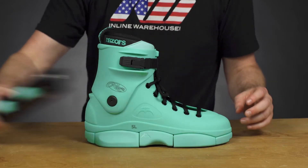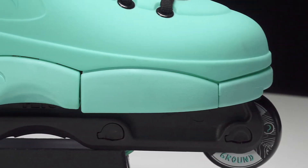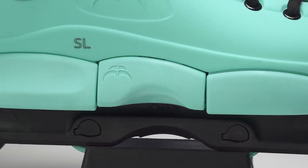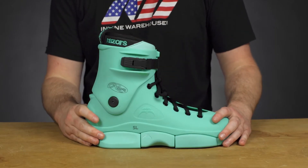With the SL boot — if you're not aware of it — it's got a baseless design, which means that your foot's going to be as close as possible to the frame, and also as close as possible to the ground, giving you the most control. No other boot offers that capability. So it's an excellent option for those that really want to get serious, land those tricks, and have fun on the grinds.